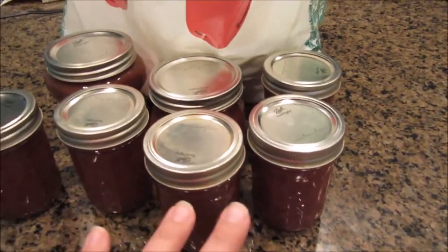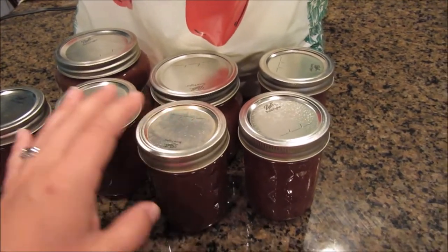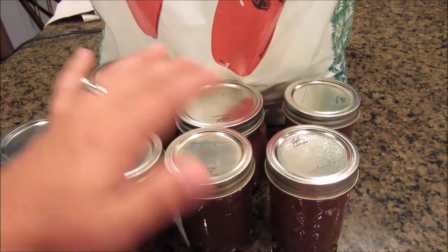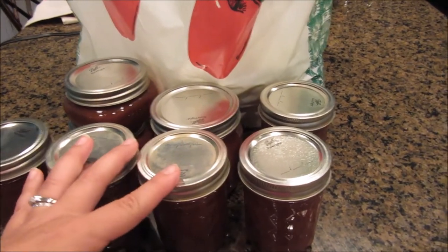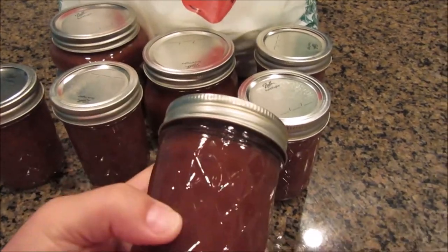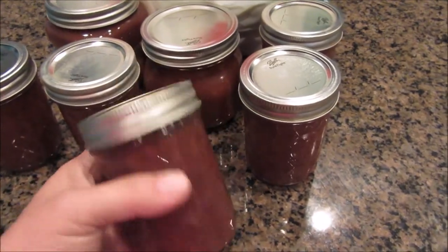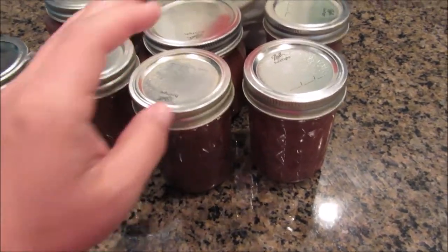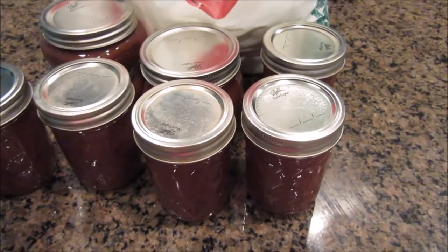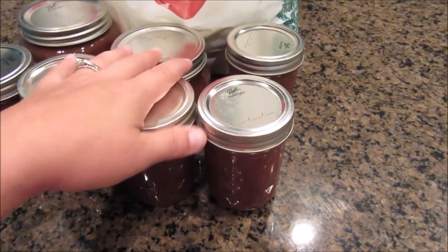So I got 11 jars out of it. I've already given away two jars. I hope it comes across how easy it is. The apple butter process — you just make it overnight. You don't have to blend it, but I did blend mine. I just put mine in the blender for just a couple seconds to smooth it out. If you like it chunkier, you can leave it chunky. My sister did half chunky and half smooth so that she could have both, which is a good idea.